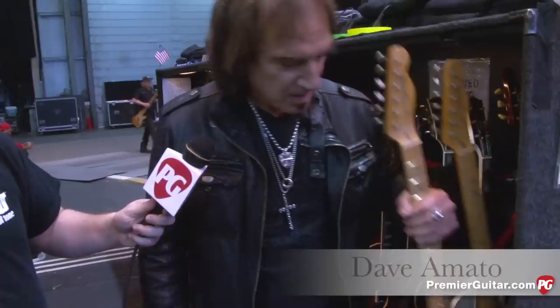Hey everybody, Jason here with PremierGuitar.com and we're here with Dave Amato from REO Speedwagon, who is on tour right now with Styx and Ted Nugent. We're going to walk through the plethora of guitars that he has on the road and then walk through his rack and amps as well. Let's start with the guitars — let's pull out this double-neck one on the end here.